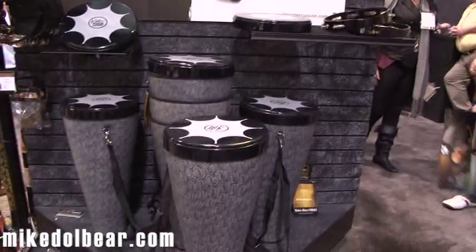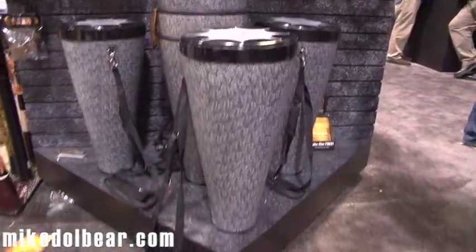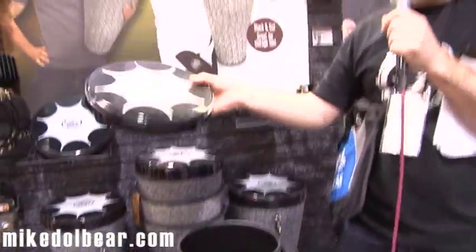These are the Toka flex drums, which have been made in collaboration with Kalani, the percussionist. These are exceptionally light white shells. If I just take the head off, that becomes a frame drum in its own right.